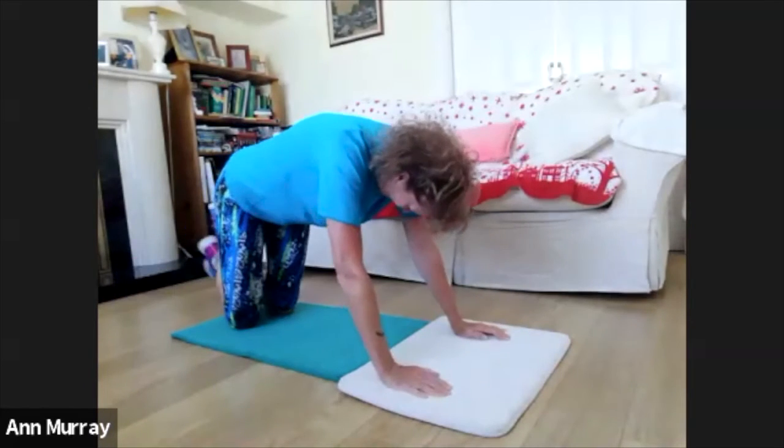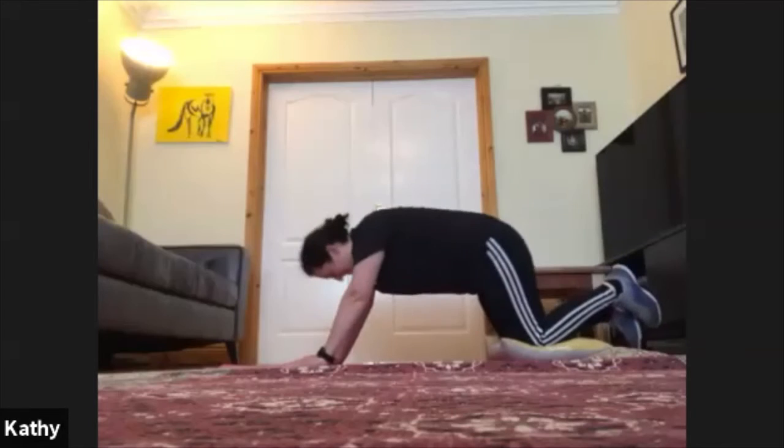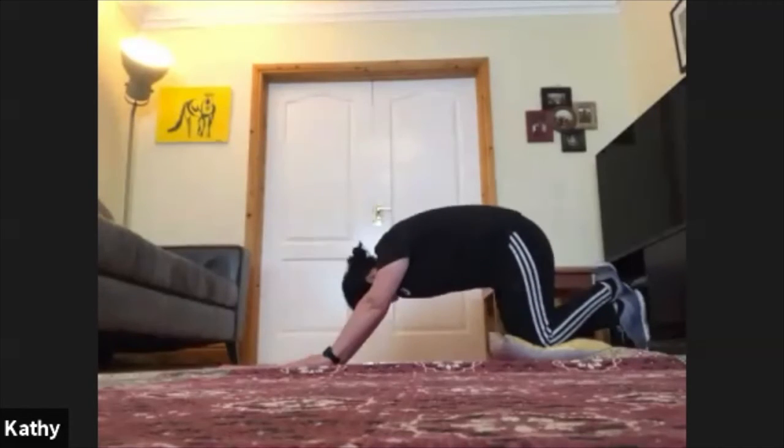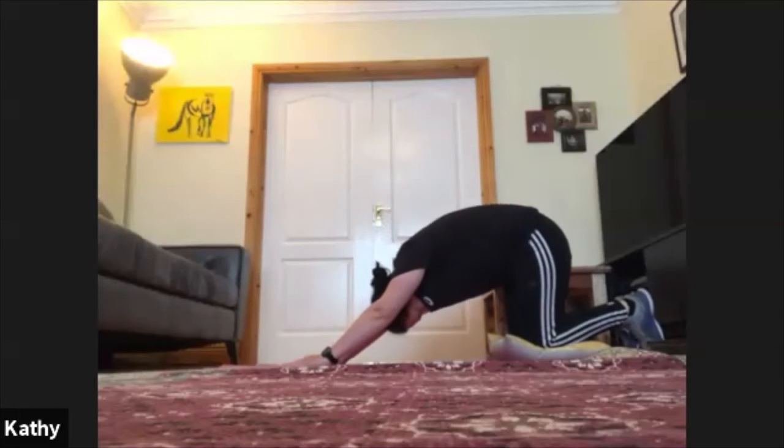The minute has started. Nice and controlled. I'll have to do it from my knees — try it from the knees. That's it, Cathy — don't let your bum drop too early. 30 seconds gone. Remember, break it up, shake the arms out. 20 seconds left — keep going, keep going. 10 seconds — get one or two more in. 5, 3, 2, 1 — and rest.